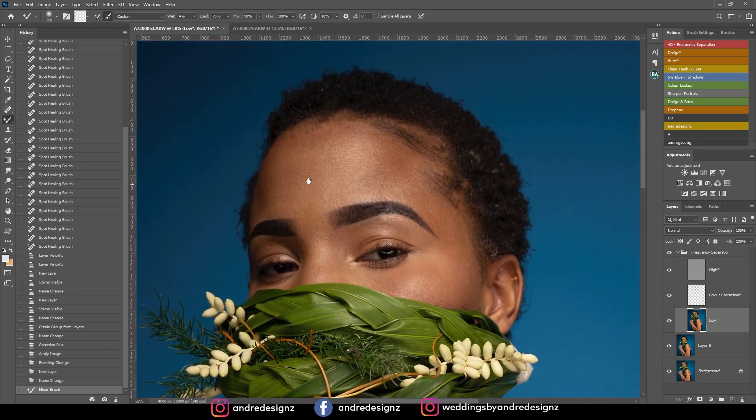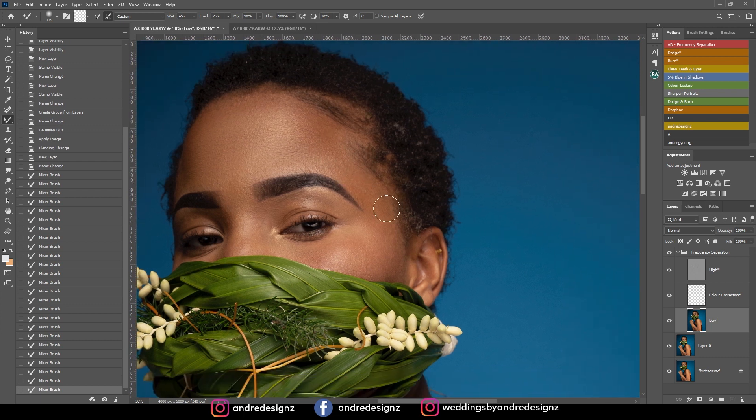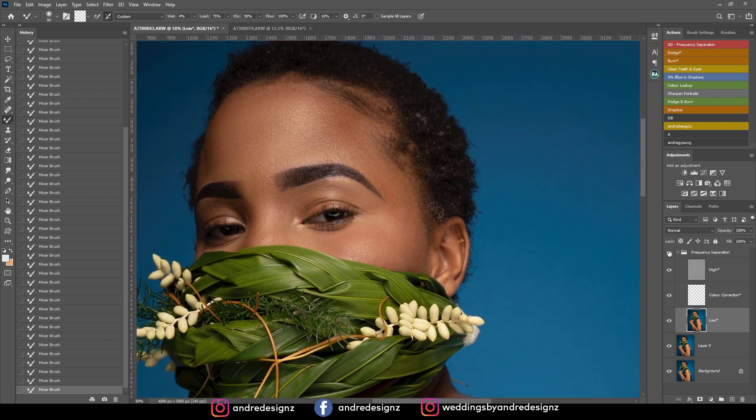Make sure you don't brush one section too much — just brush it out until it looks even. The higher the wet setting, the faster the skin becomes even. You don't want to add too much because you want the skin to look natural. I'm now doing the nose bridge and the side of the nose over the top. Let's look at the before and after for just that portion.